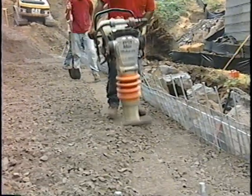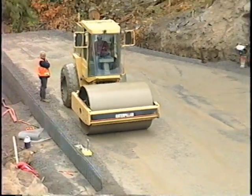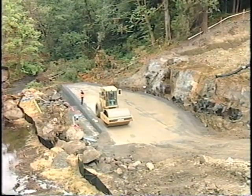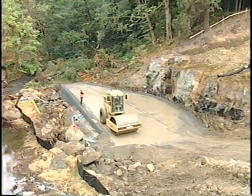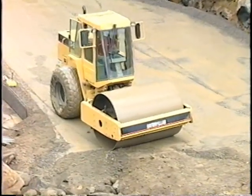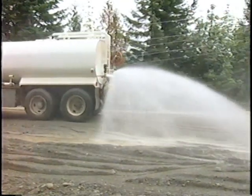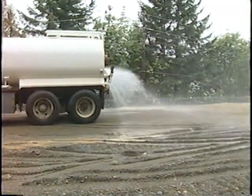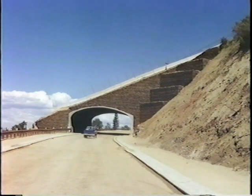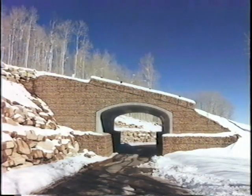Compaction of the backfill is also very important to keep the wall from settling. Compaction is critical for walls supporting paved roadways, railroads, buildings, mining equipment, and other significant loads. Always follow project specifications. If adequate compaction isn't reached, settlement can occur. In addition, the moisture content of the backfill prior to and during construction shall be uniformly distributed throughout each lift. Properly installed, the welded wire retaining wall is an exceptionally strong, resilient, and economical structure.